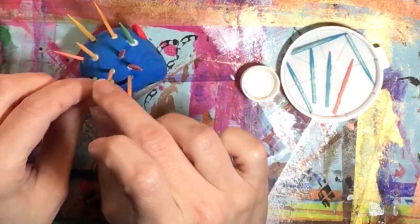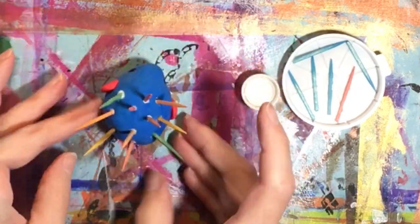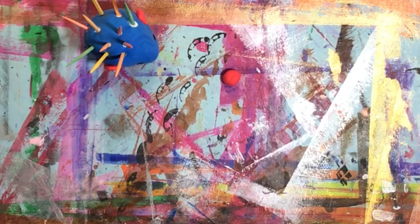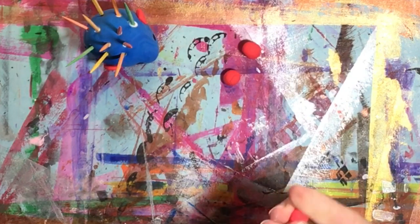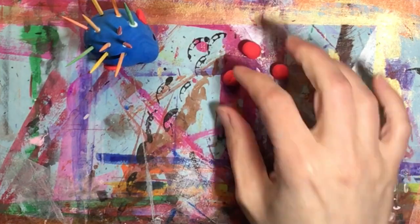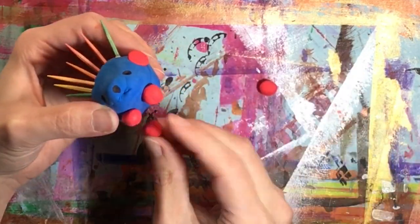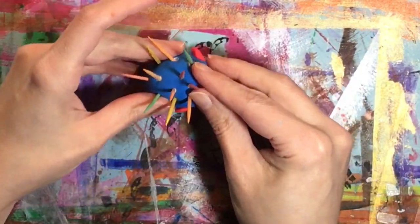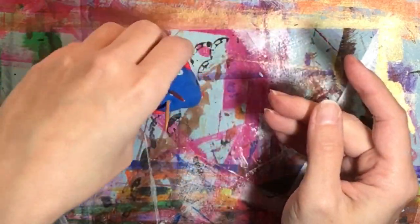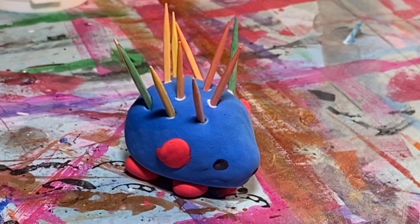After you've inserted your toothpicks you could call your sculpture done and just let it harden, or you could also add some feet. To add feet, take four small spheres of model magic and very carefully place them underneath your hedgehog to make their front and back feet. Once attached, give your sculpture a little tap on your work surface to flatten the feet so it sits level. And there's your finished sculpture — don't worry, the glue will dry clear.